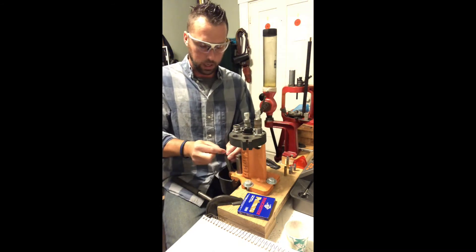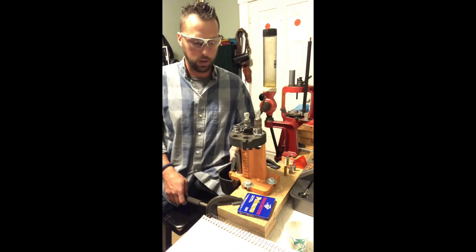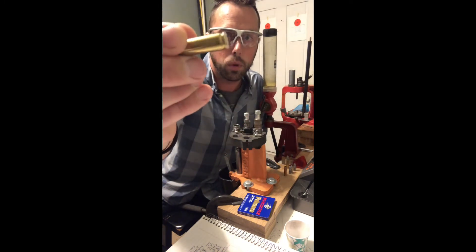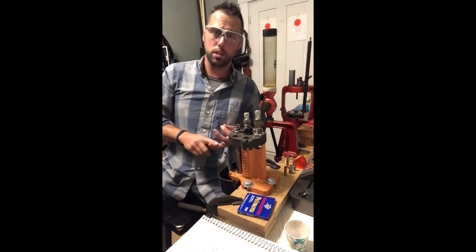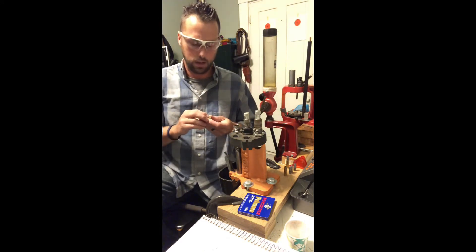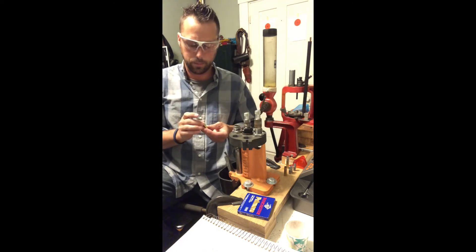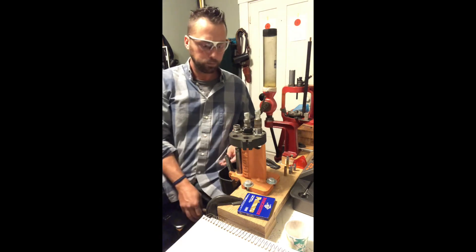We're going to take an empty prepped case, take a small rifle primer and put it in this cup, then put our case into the case holder so it goes right around the rim, and pull this lever up which presses that primer down into the case. You want to notice that it is perfectly flush — just take your finger across it or visually inspect it. It's very important that the primer be flush for safety reasons. You don't want a primer strike because it's sitting a little proud above the base of the case.